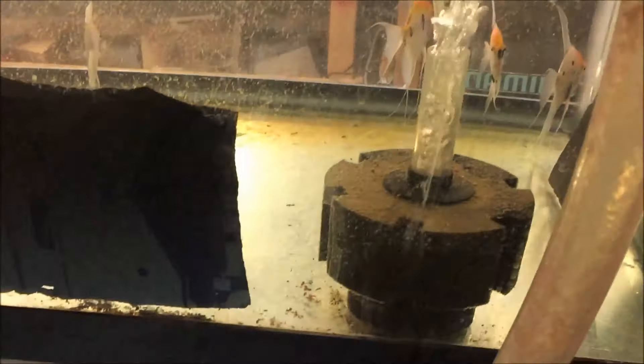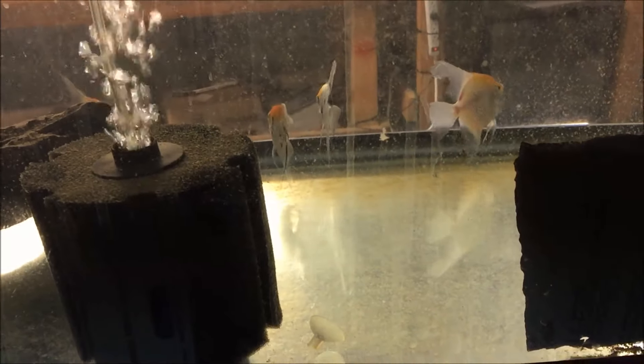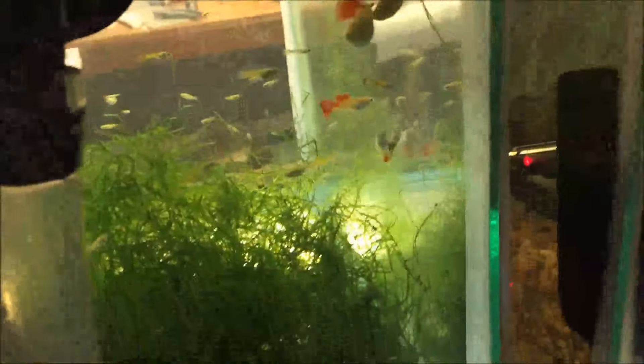Live bearers are breeding like crazy — it's just the angels that aren't breeding right now, and that's okay. I do have to do some maintenance on these sponge filters. They're great, very inexpensive, easy maintenance, but the maintenance is a little more detailed than a hang-on-back where you swap out a filter. If I just pull the sponge out it'll drop all that gunk back into the tank. So the method is to gently put it in a bag, lift the bag out, and all the gunk gets caught in the bag. I'll be doing that this week too before I leave.